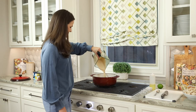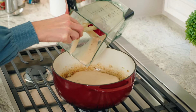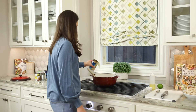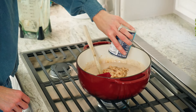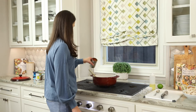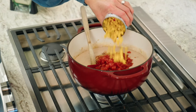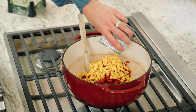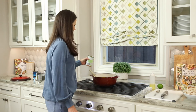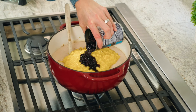Next I'm going to add another can of cannellini beans, two cans of tomatoes with green chilies, one can of corn with peppers, one can of cream-style corn, and a can of black beans.